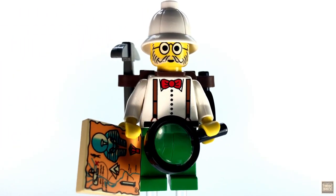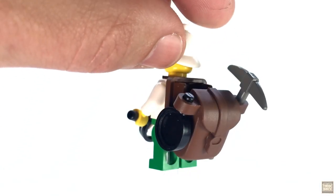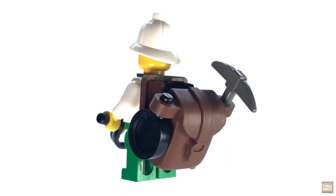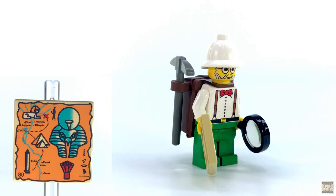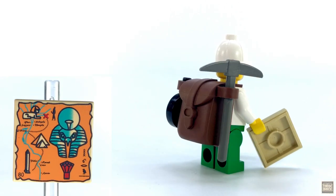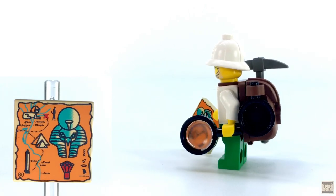Doc Lightning, as usual, gets the most accessories, including his trusty magnifying glass, a working backpack for storing small accessories like this printed bundle of dynamite, a pickaxe, and a skillet. He's also in charge of the map, which bears the Horus style print. It's the only map we get in this set, but that's because its red X marks the final destination on our tour of ancient Egypt.